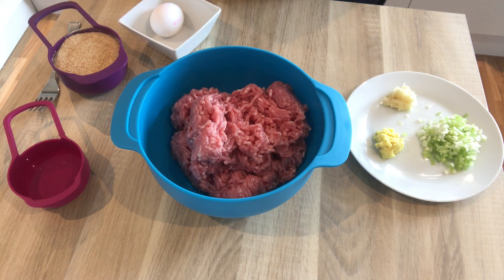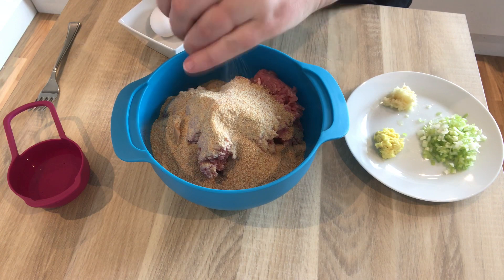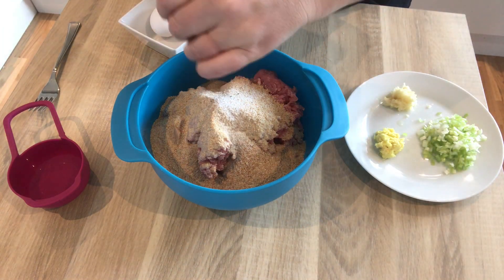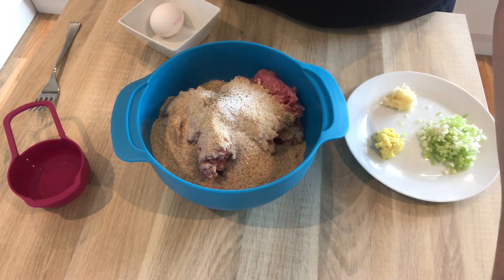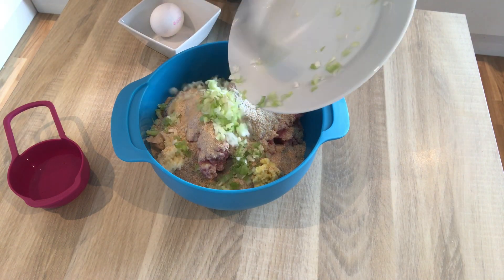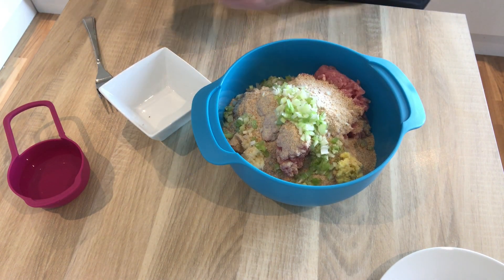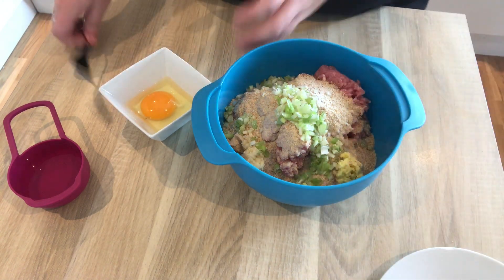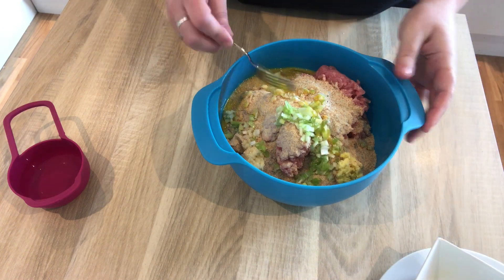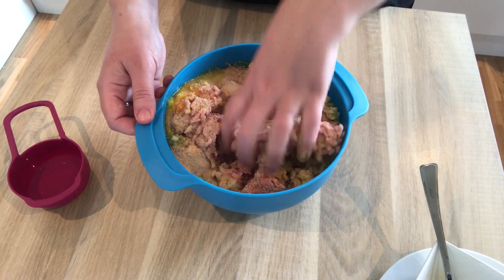Okay so to the ground meat we're going to add our breadcrumbs. We're going to add a little salt and pepper, our ginger, garlic and onions, and our egg. I'm just going to beat the egg a little before I put it in. There's only one way to mix this and it is with your hands — just got to get in there and blend everything together. Make sure you wash them first.